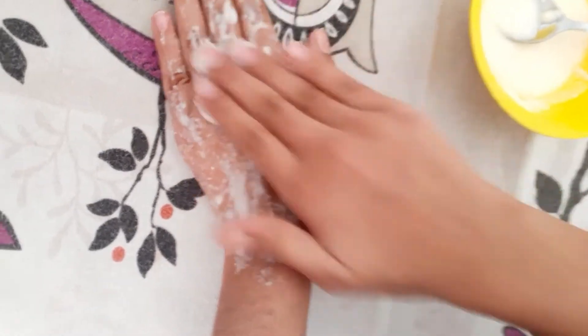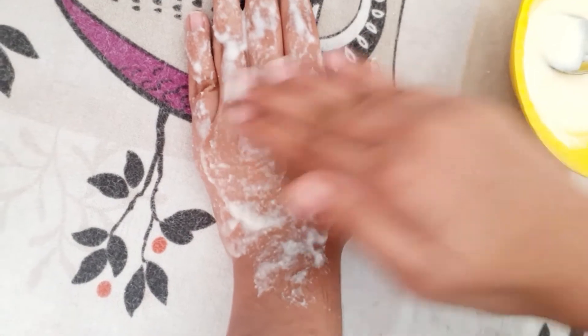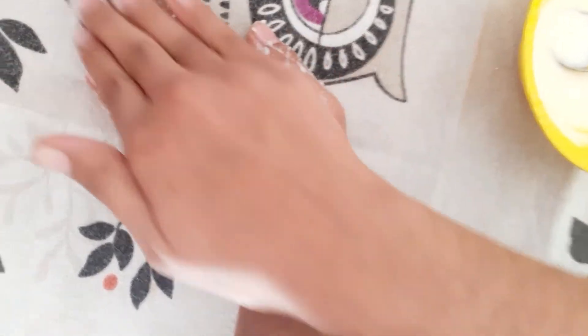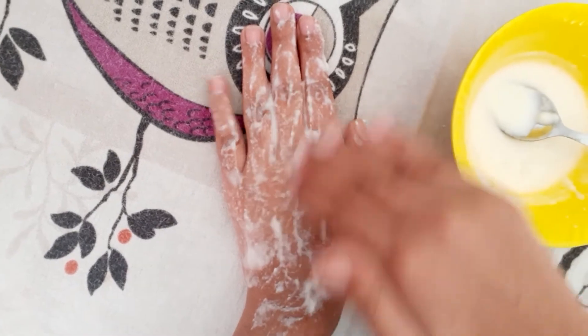This is a face mask — I'm not allowed to show my face so I'm showing you on my hands. You can apply it on your face or hands. It will give you the best results because formula creams damage your skin, while this home remedy won't damage your skin and will repair it.